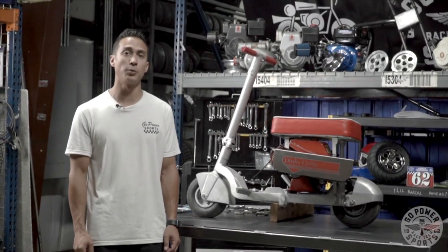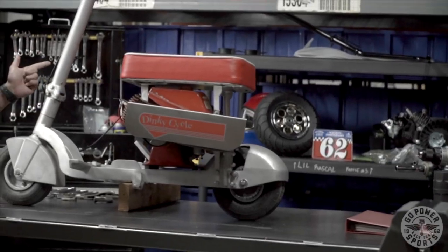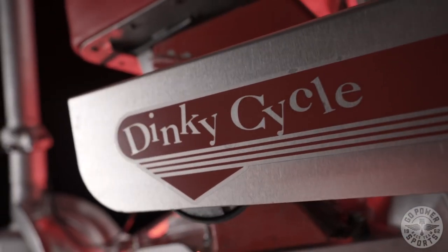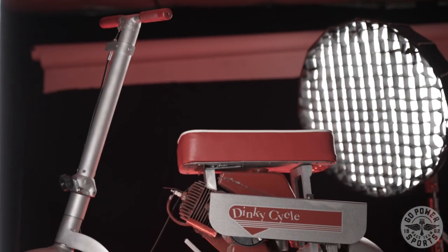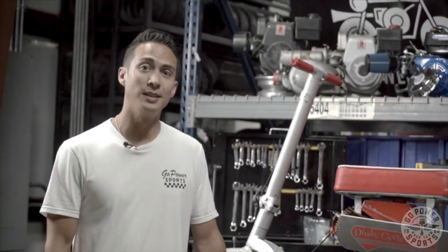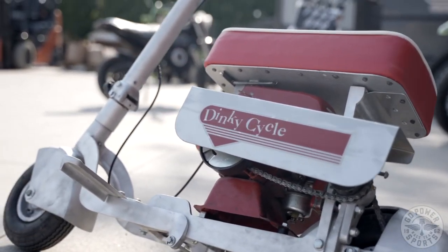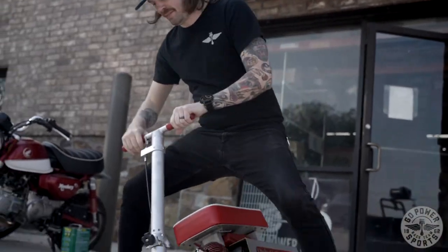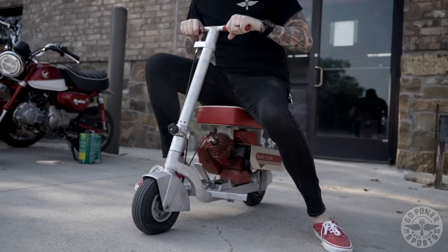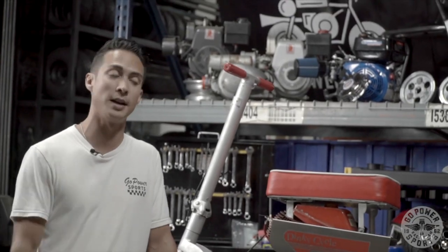This is Jason over at Go Power Sports and today we are bringing you the vintage Dinky Cycle. This 1950s Dinky Cycle is a motor scooter that is collapsible, and many airplane pilots used to love these vintage Dinky Cycles because they could fold it up, put it in the back of their airplane, and instead of trying to hail a taxi they could just ride into town.